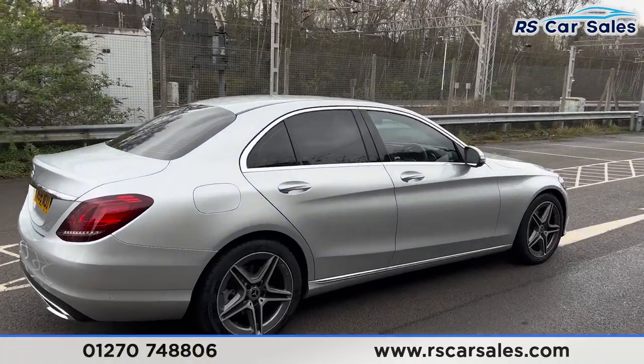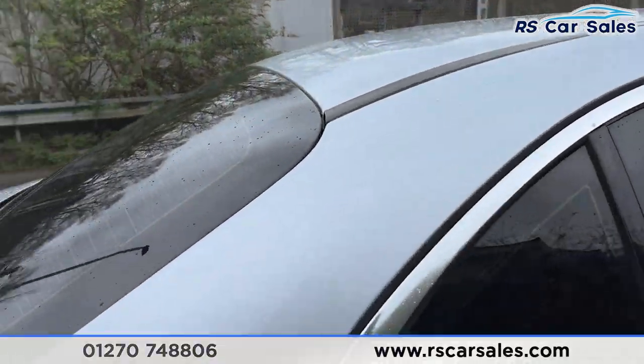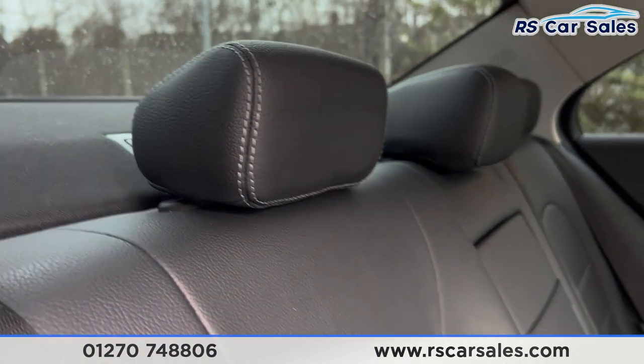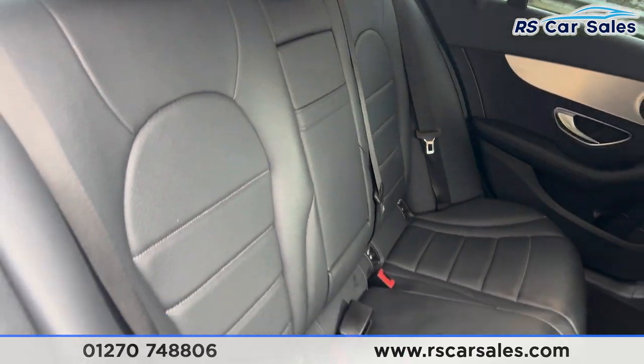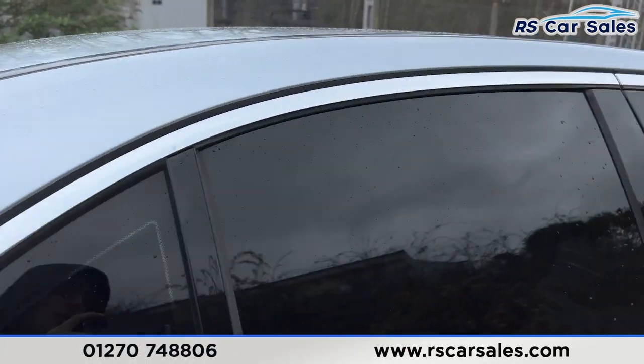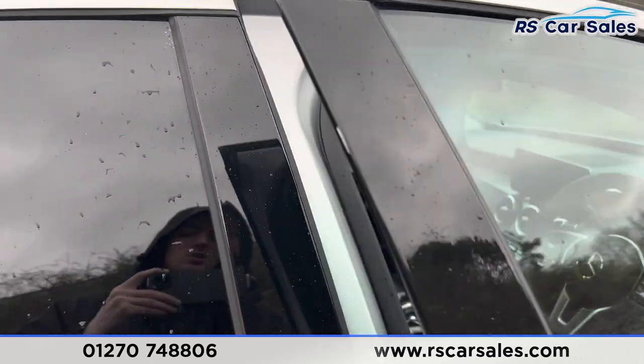Taking a look at the interior — inside the back first, you'll find the full leather interior with grey stitching, a folding armrest in the centre, and fixed ISOFIX points. We've got electric windows on the doors along with integrated speakers.